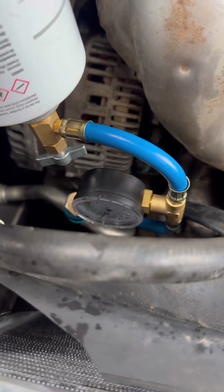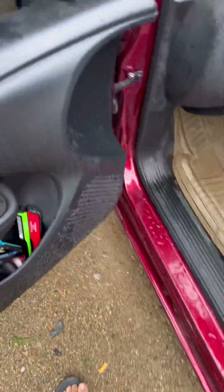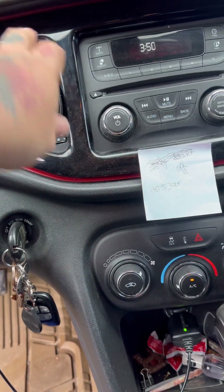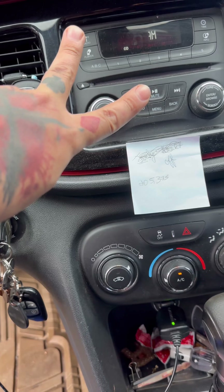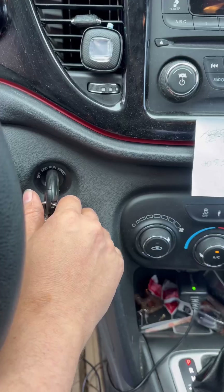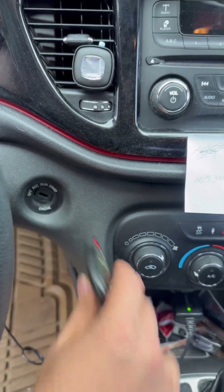You can see the gauge a little bit. You want to turn your AC to maximum. It is blowing out frosty cool air after the second can. That can should be about empty — still need a little bit more in the system, so we can go ahead and shut it off and switch to our last can.